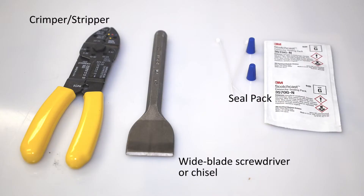The only tools you need for a basic sensor replacement will be a wide flat head screwdriver or a wide chisel, wire strippers, and a seal pack, as well as your replacement sensor.